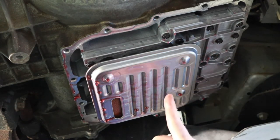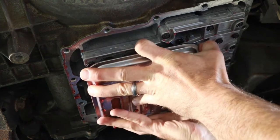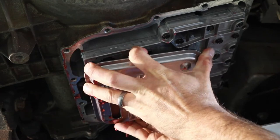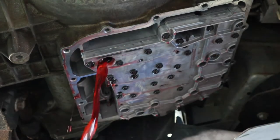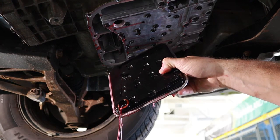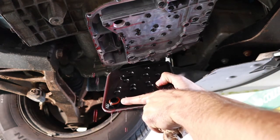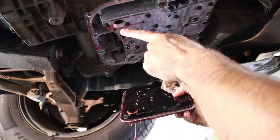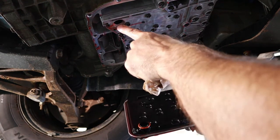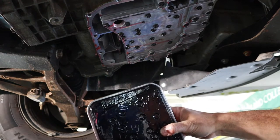Generally, as part of the service, we're going to replace this filter along with the gasket that was on the pan. To take this one off, I just apply a little bit of pressure and pop it out. It's common that there will be additional fluid in this filter assembly. Once I've got it out, it's important that I pay attention to whether or not my O-ring came with it — sometimes that O-ring will get stuck in the valve body. I need to make sure it comes off and that I only have one O-ring when I go back together.